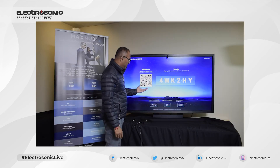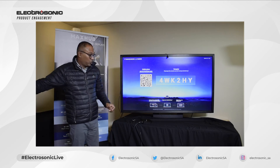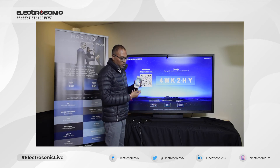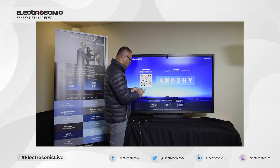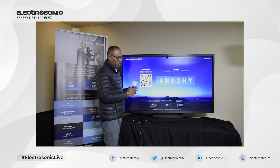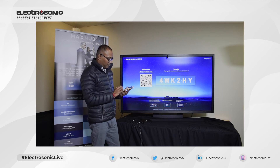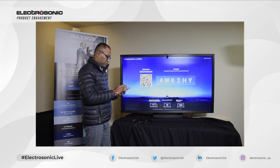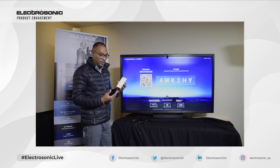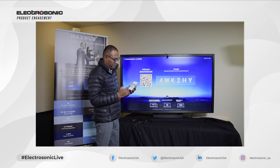Now we're on the homepage with the different ways of connecting wirelessly to display onto the screen. Firstly, we're going to scan the QR code with a mobile device — at the moment I'm using an Apple device. Scanning with the camera takes me to the website and then to the Apple Store where I download the app. Now that the app's downloaded, let's open it. For Apple devices you can connect through the hotspot, and Android can also scan and connect using the app.